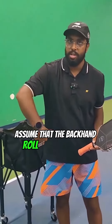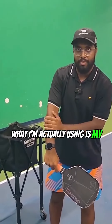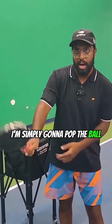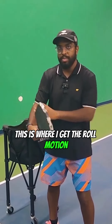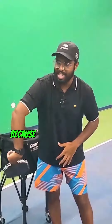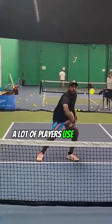Most people assume that the backhand roll is a wristy shot, but I'm not using my wrist — what I'm actually using is my forearm. If I use my wrist, I'm simply going to pop the ball up. However, if I almost lock my wrist and twist my forearm, this is where I get the roll motion. It's really important to keep your wrist locked and roll with your forearm, because that's what gives you that perfect topspin you see a lot of players use on the backhand roll.